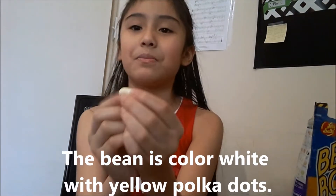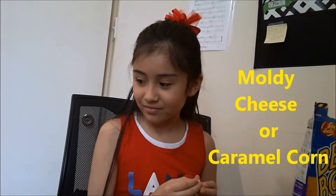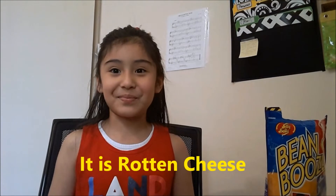I'm just really scared. Okay, so here is this one with like the color white with like some yellow polka dots. So this could be moldy cheese or Vermont. Well, that tastes awful. What I tasted was actually really rotten cheese. Just as it said moldy cheese, it is really rotten. Don't taste that at all.